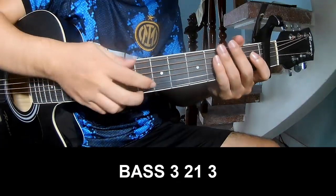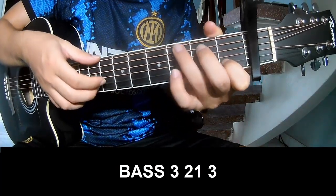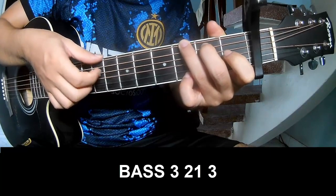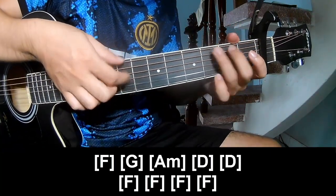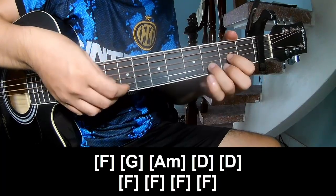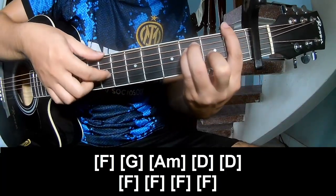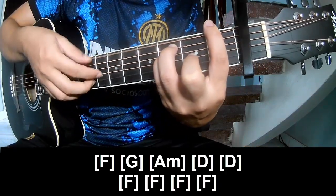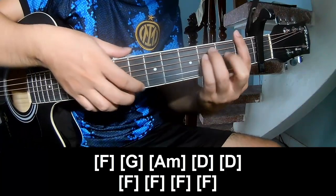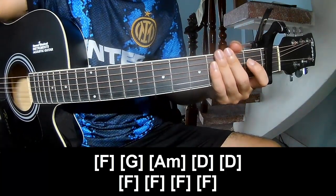And the easy strum is the same way for the chord. To the surprise strum play: 3, 2, 1, 3. Play 3, 2, 1, 3. And play long F, G, A, F, D, D, F, F, F, F, F. And F. And the easy strum is the same way. Thank you for watching and see you again. Bye bye.